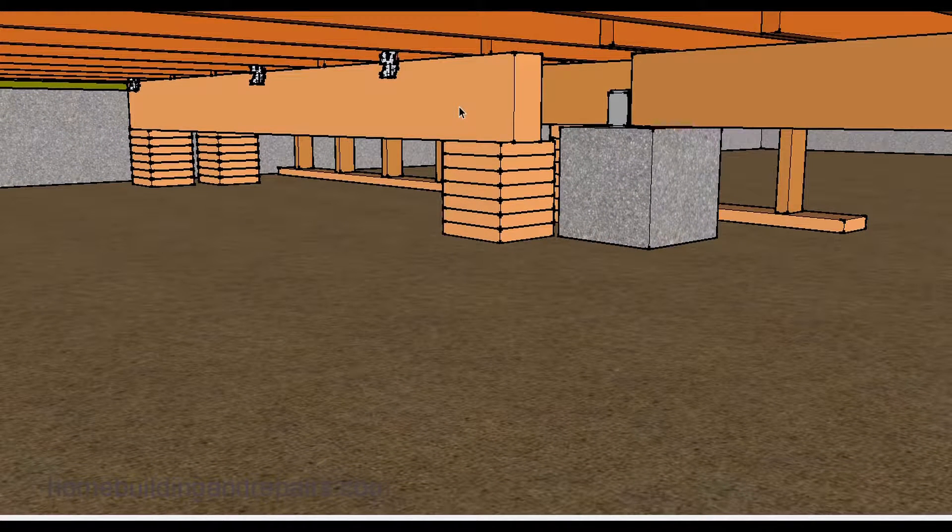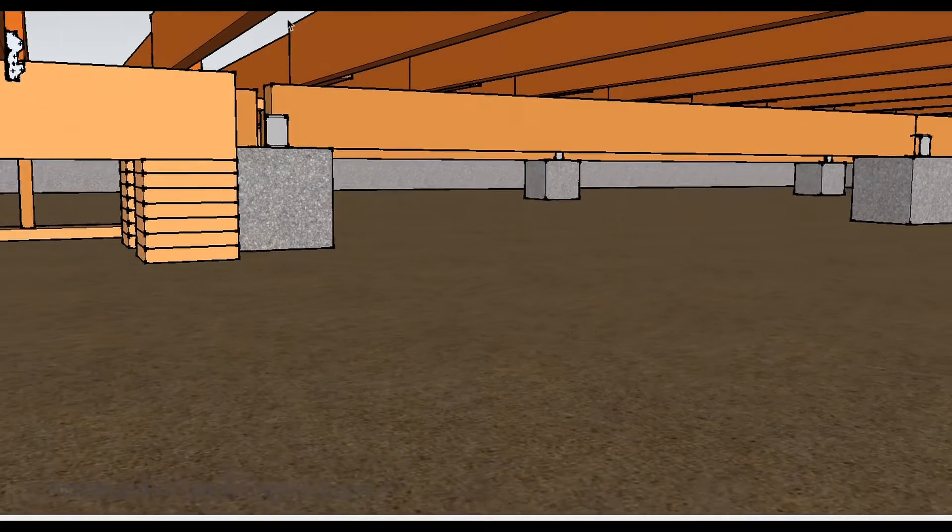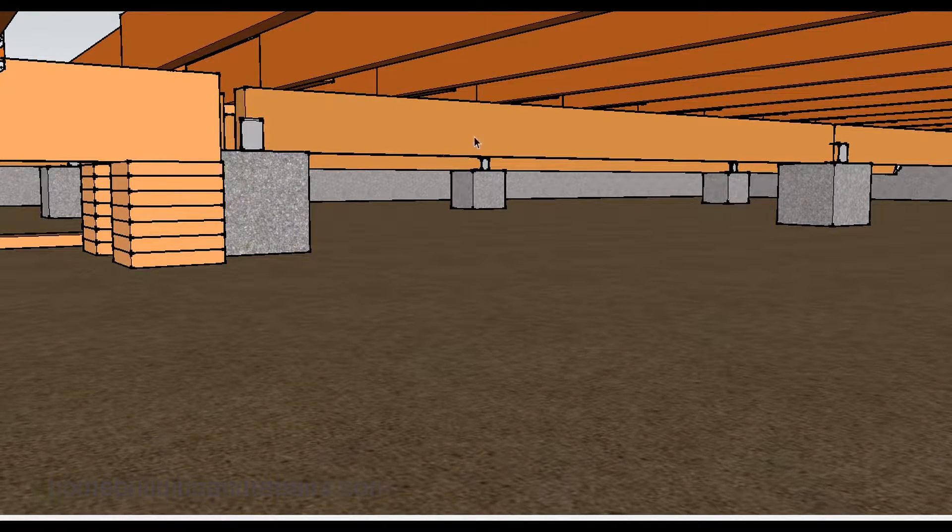The easiest way to determine what type of beam to use — what would be structurally acceptable for this type of repair — is to simply look at the other beams. If those beams are not damaged and are supporting the floor, meaning they're straight, not bowed, not cracked, and not showing any signs of fatigue from additional stress, then you could probably use the same sized board.